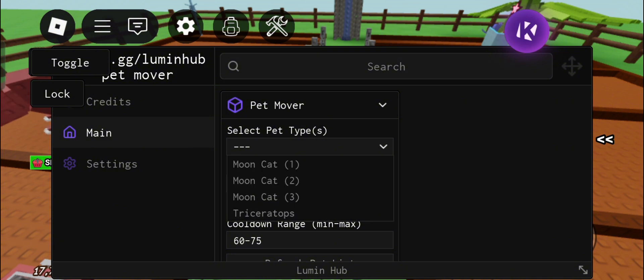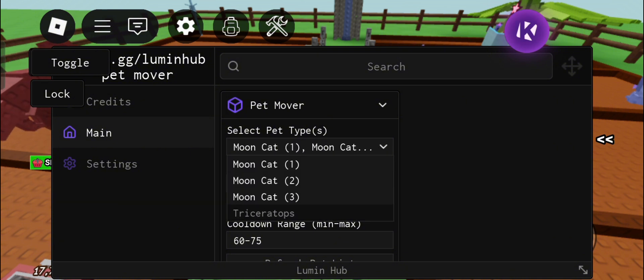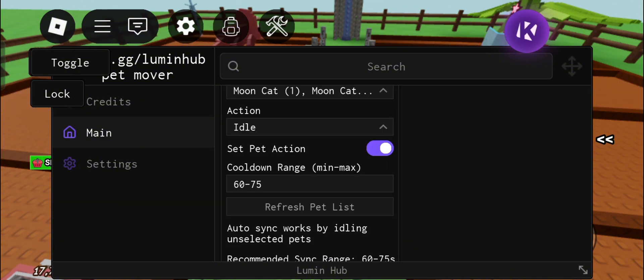So let's start. First, go to main. Click the pets you want to freeze or control, then click set pet action.